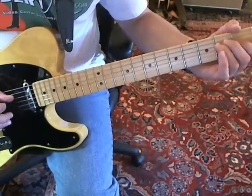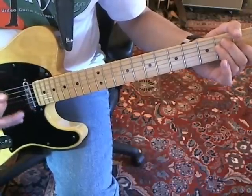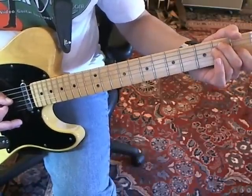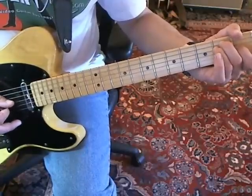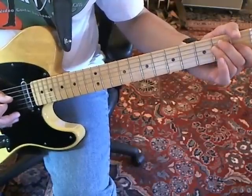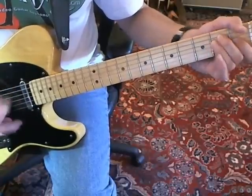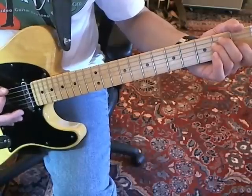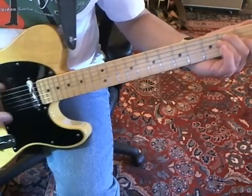That's the second fret of the D string. You're going to play that part right around there. And although it's fine to hit the G string, you really want to be emphasizing that E on the D string. Now, for that downbeat, go down to the low E string.